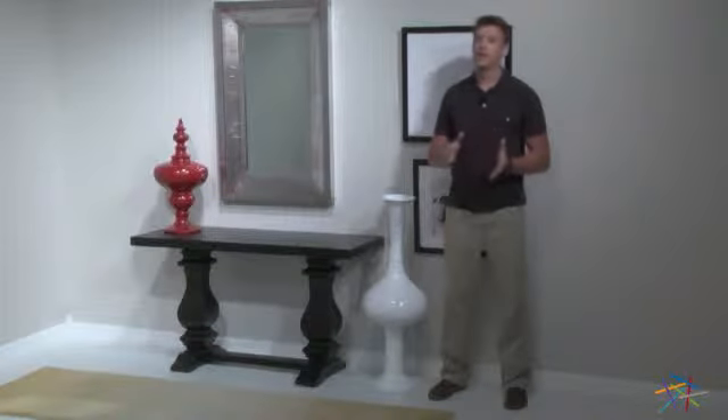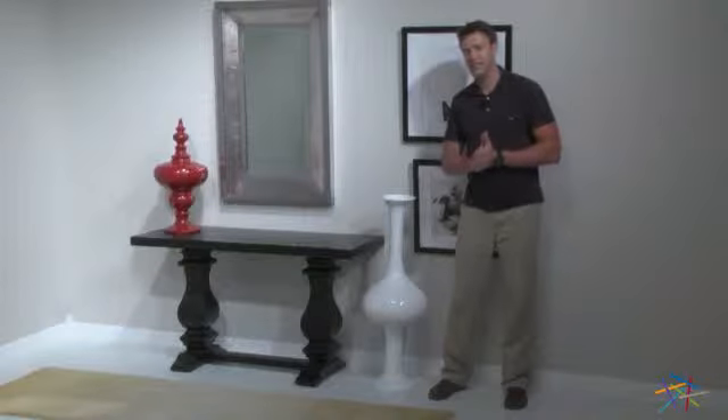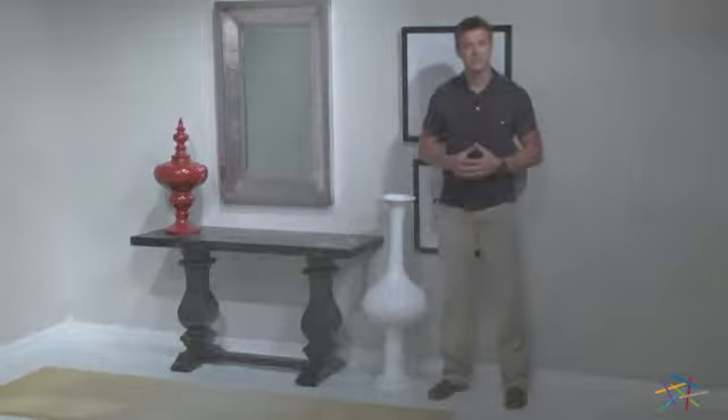Hi, I'm Nick with Hayneedle. If you're looking to add a modern aesthetic to your home, may I suggest the Zuoha Dean Shiny White Vase. This unique piece is crafted from polyresin, which is an ultra-durable material. It's then coated with a shiny white finish to accentuate the contemporary design.